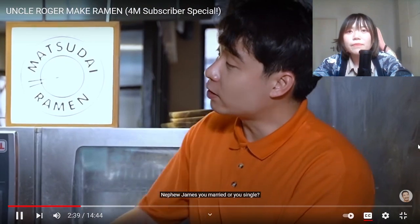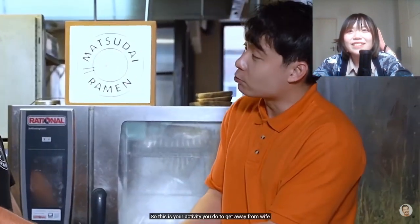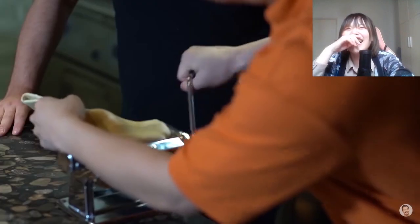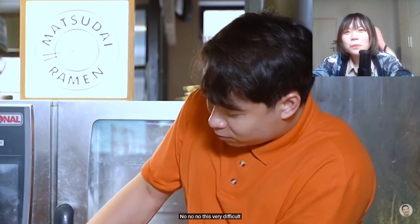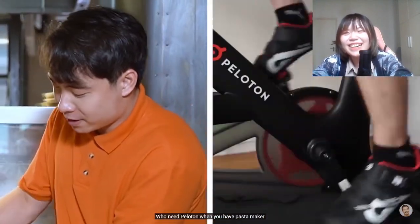Nephew James, are you married or single? Married. So this is your activity you do to get away from the wife. So difficult. Who needs Peloton when you have a pasta maker? This really takes a lot of effort. More rolling - hiya! More rolling - hi-ya!